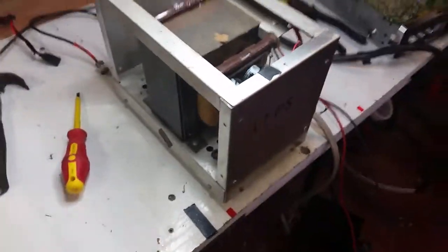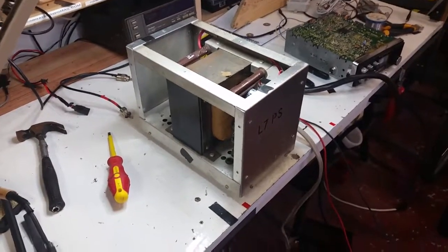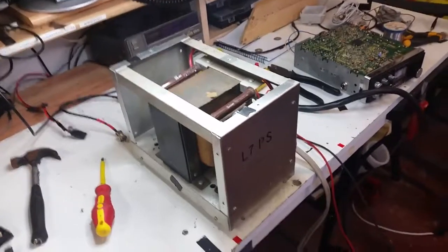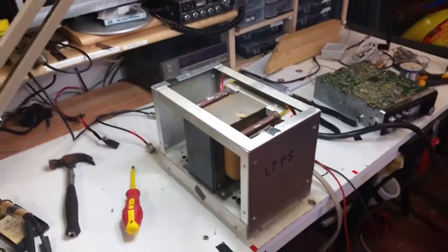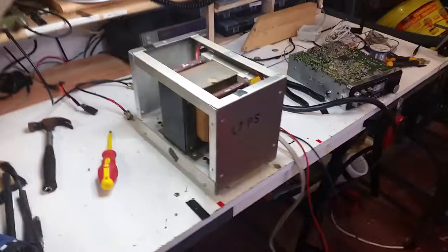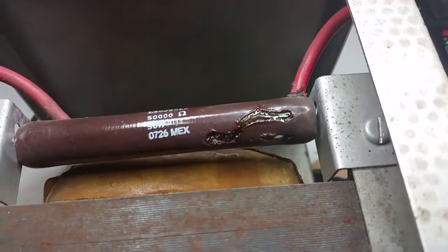Happy New Year everybody. This is the power supply for my Drake L7 linear. A couple of weeks ago I was operating here one morning and there was an almighty bang — the shack plunged into darkness. I was sitting there wondering what the hell had just happened. When I looked under the bench I saw a red glow coming from under the power supply lid.